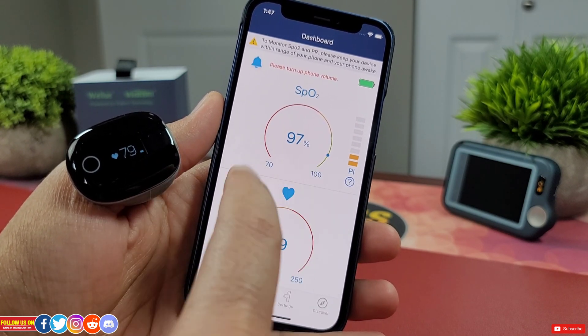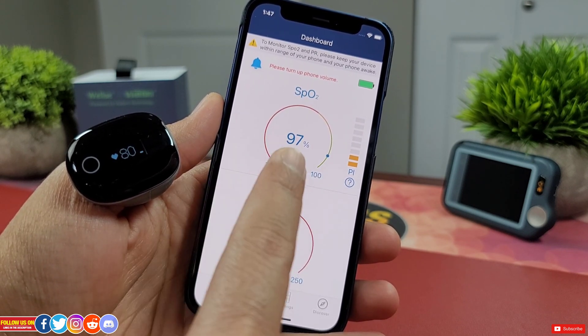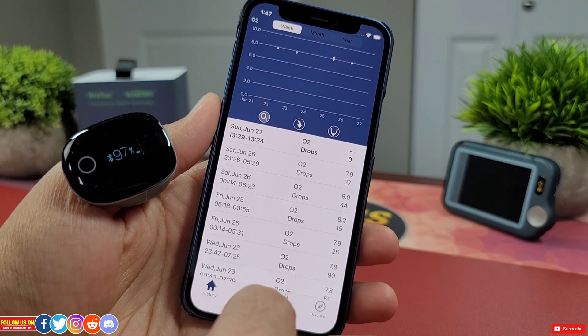Going back under Dashboard, it will show the real-time SpO2 and pulse rate data along with the battery level of the device. Under History you will find all your readings.